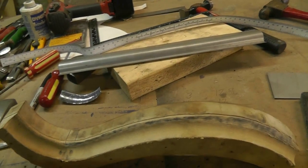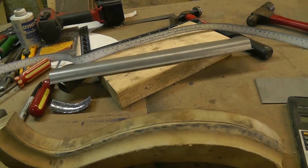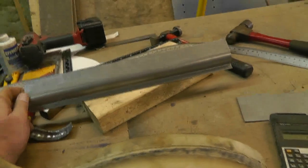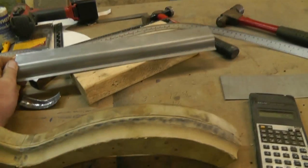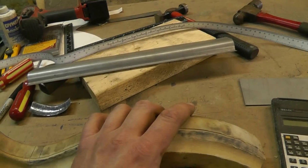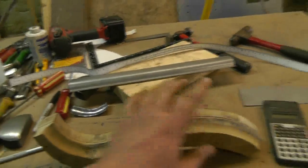Hey guys, here's try number four of me trying to get my thoughts straight - without cows bellowing, cars driving by, and dogs barking. So I'm going to go over my thought process for pie cutting this piece here to make it conform to this shape. The process I'm using is the same process I've used for shaping tubing and angle iron to round shapes, and I'll show you one example of it right here.